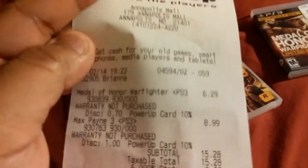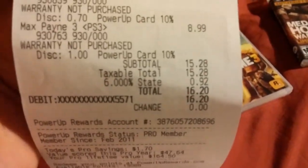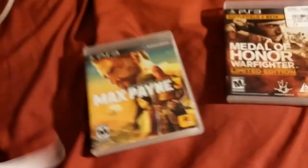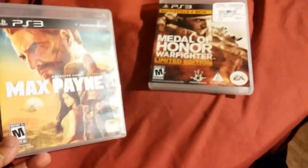I got these at the Annapolis Mall and spent $16.20 buying these two games. The reason I'm buying these is because I missed out on so many great games that I never had the chance to play.